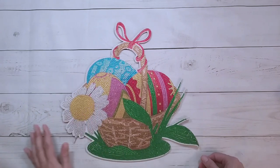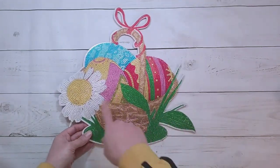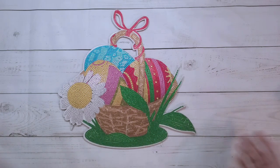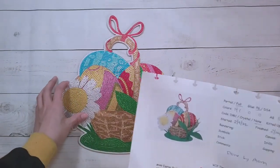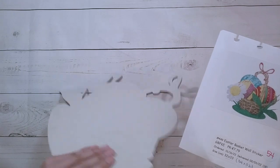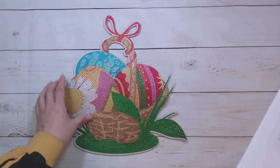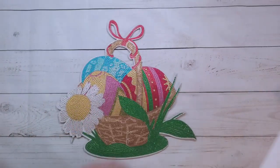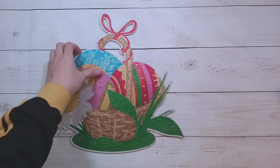It still looks pretty and blingy. I kind of wish there was a different color in the basket to make the weaving look more weavy, but it looks like what it's supposed to be. I think I was just a little disappointed it wasn't a window decal kind of thing. It still looks good — it did come with adhesive squares so I can put it on my wall. I might just put it in my art portfolio as is, or have it out during Easter, or hang it with a chain.